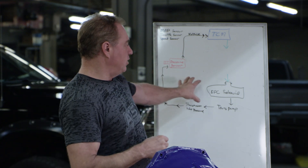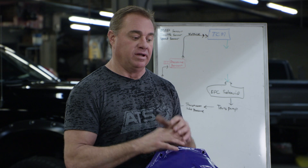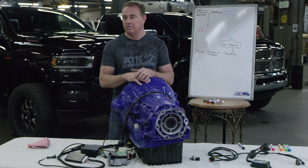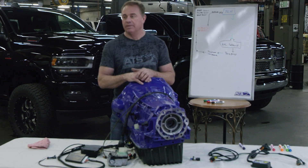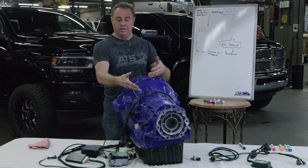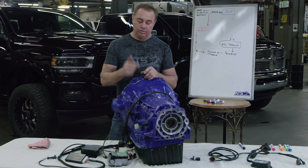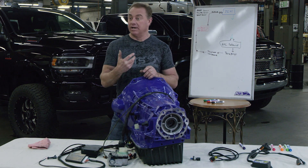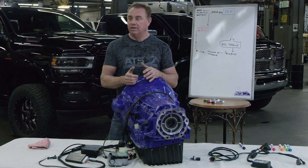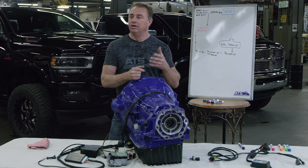What I'm explaining here is very similar to the way rail pressure works on a high-pressure injector pump. In the old days, the ECM or TCM would just send a signal to the tranny and hope that the transmission would do it. Today, all signals sent to a transmission are checked based on some kind of sensory output that tells the TCM back what it's doing.